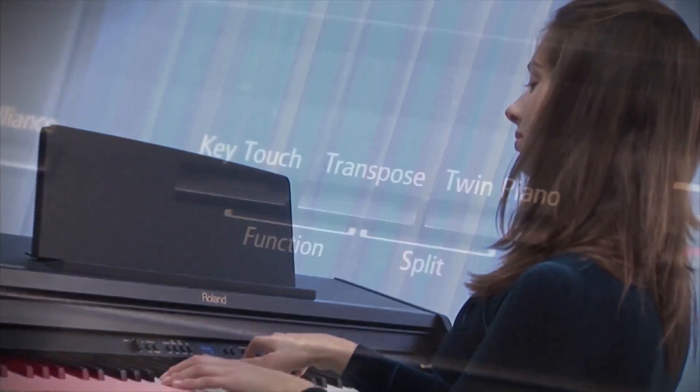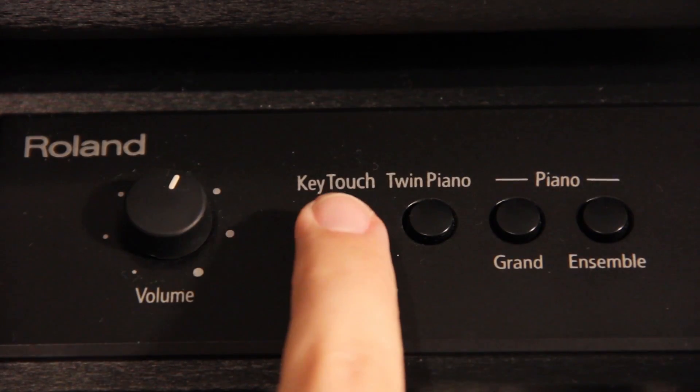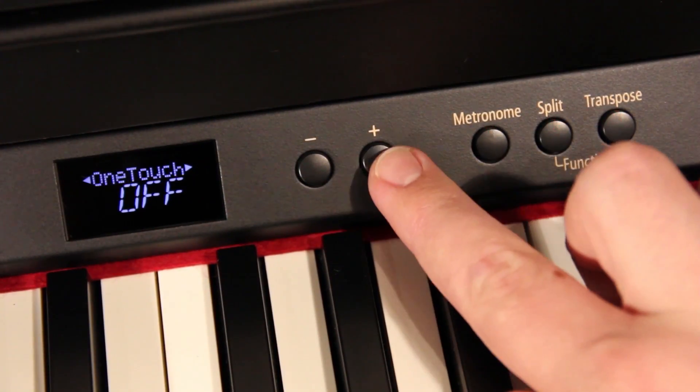Adjusting key touch is easy and convenient, either with a dedicated button on the front panel or through the function menu.